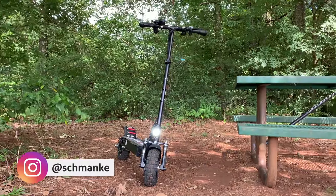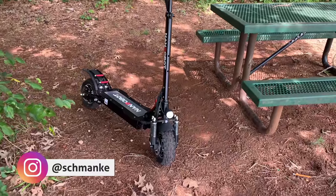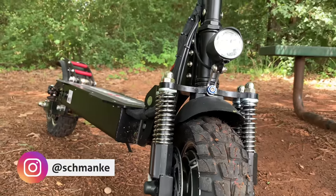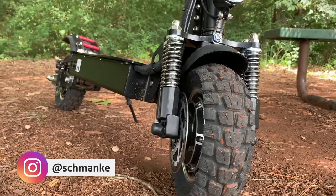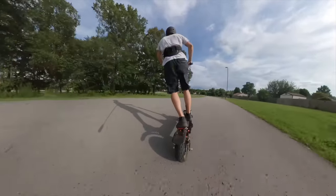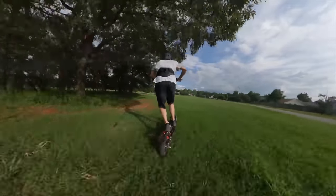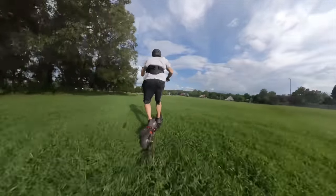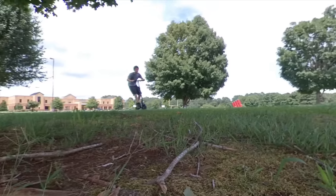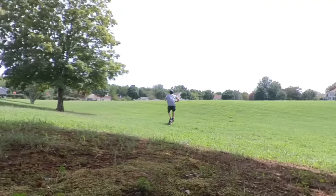First things first, these electric scooters just keep getting bigger and better, and this scooter is a beast. It almost reminds me of a dirt bike with those massive off-roading tires, power, suspension, and speed. This baby flies both on the roads and off-road. What's so incredible with the power and suspension — it feels like anything I throw at it, it just tears through with ease, almost like nothing's going to slow it down.